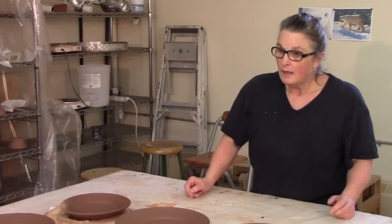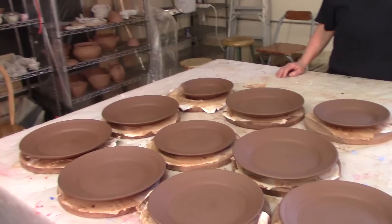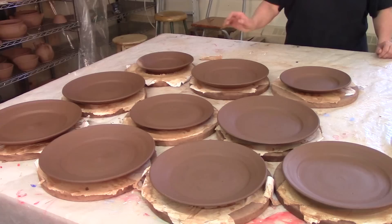This plate's a lot smaller — it had a big ding in the side, so I trimmed it and just cut the ding off. Now we have a smaller plate. I like the larger edges better than the smaller ones.